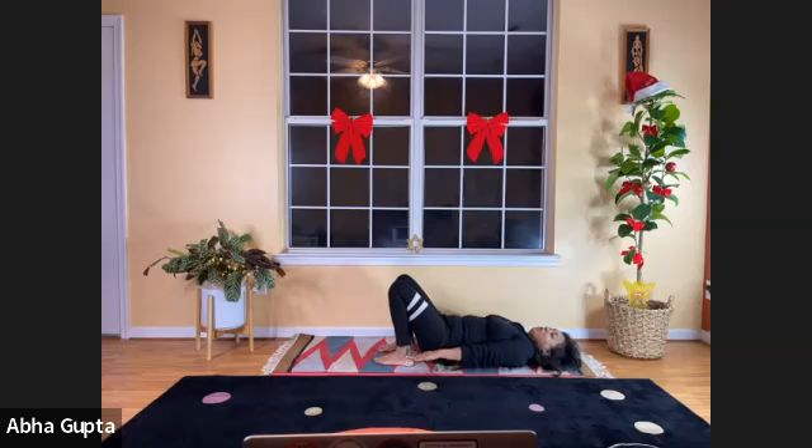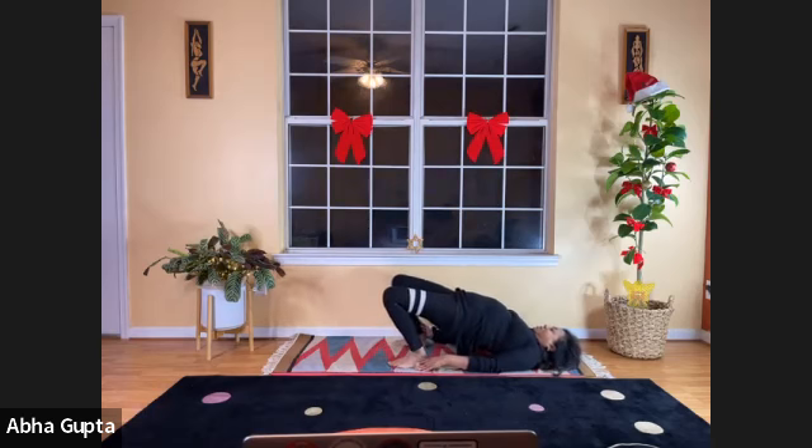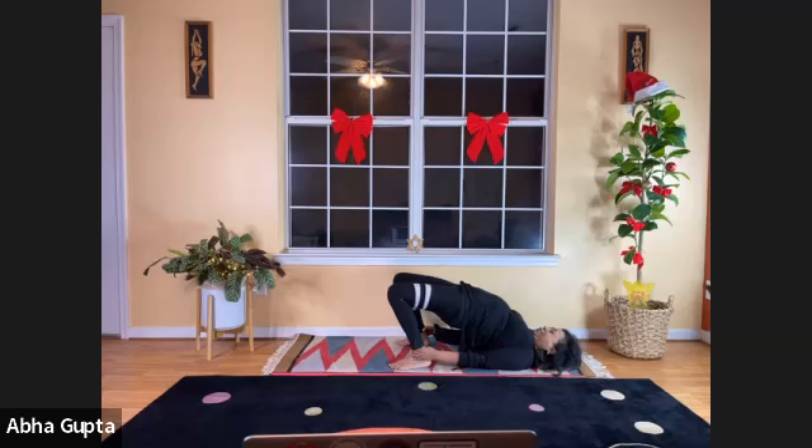Let's begin Setu Bandhasana, Bridge Pose. Fold your legs, bringing your heels close to your hips. Both arms alongside the body. Press the hands and elbows down as you lift your pelvic floor up. Breathe in, pressing the hands down, lift your hips up, forming a bridge. Setu means bridge. Hold here — you can even bring your feet closer, hold your ankles, or interlace your fingers on the ground. Keep your hips tight, pulling them up further. Five, four, three, two, one. Relax, bring your hips down.